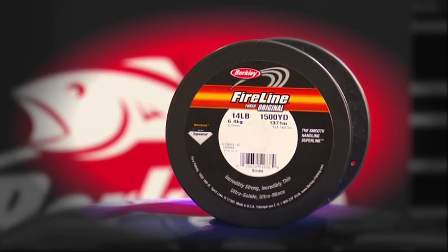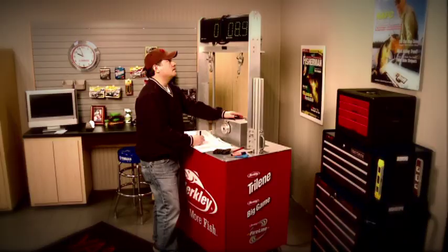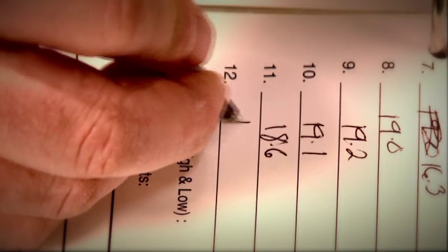For consistency, all testing will be done with 14-pound Berkeley Fireline. The weekly winner will be the knot with the highest overall average after it's tied and tested a minimum of 12 times.